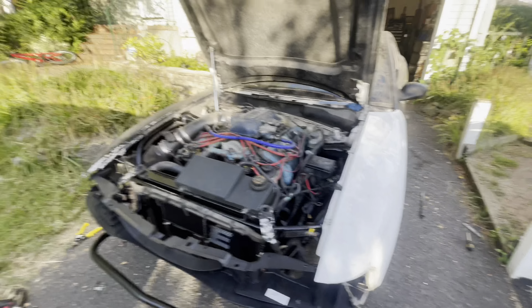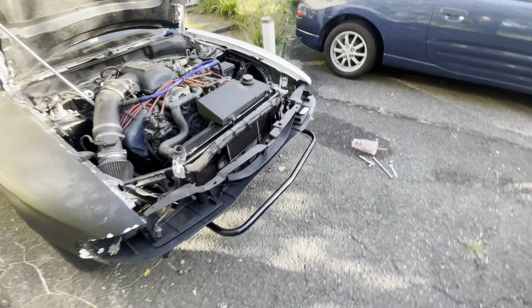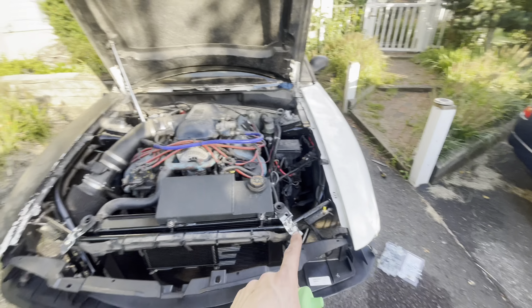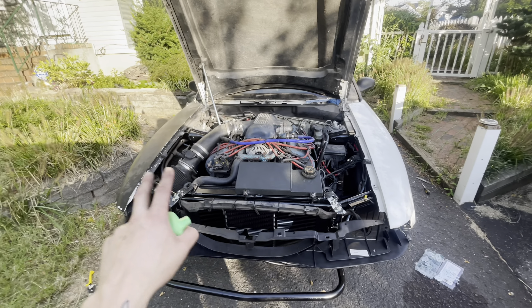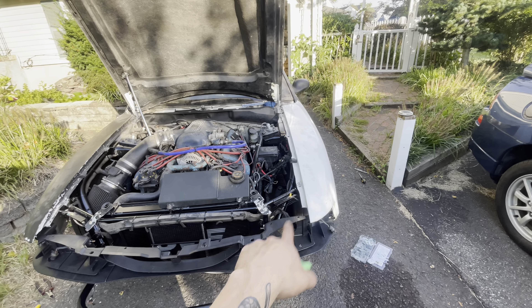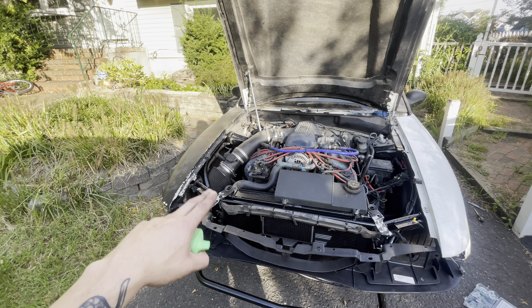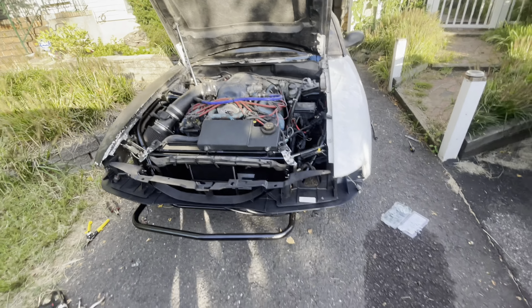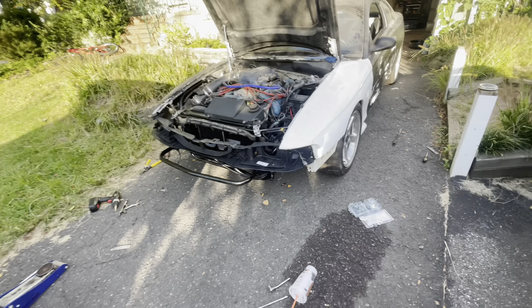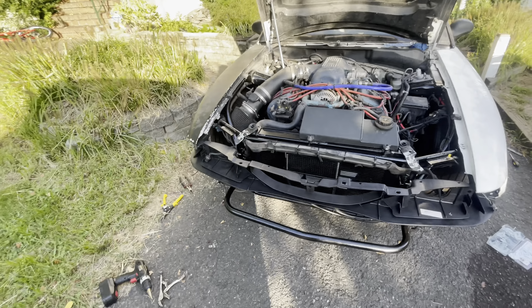Both fenders are lined up exactly where I need them - gaps all look good. Keep in mind I'm probably not doing the hood pins today because those are going to adjust the height of my hood. Right now my hood's a little bit low on this side; on the other side it's actually pretty good. The hood pins have a washer on the stud that you can raise and lower the hood with. I just got done putting the header panel on and I'm about to toss the headlights in.